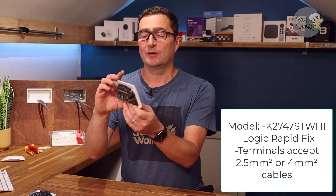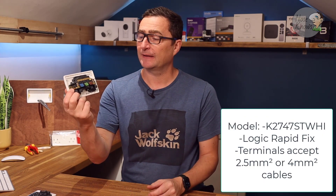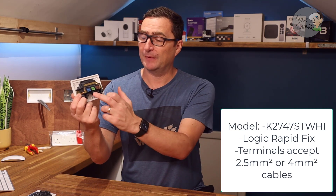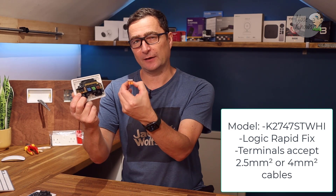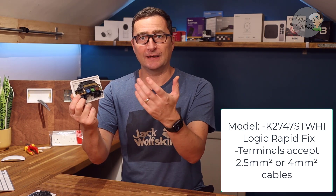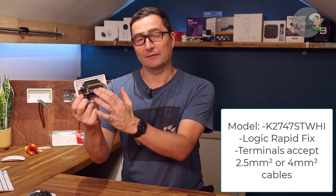Hello and welcome. Today I'm going to take a look at MK's new two-gang Rapid Fix socket. It's a double socket, and MK are calling it a Rapid Fix because it has a Wago-style connector. If you're used to using this type of Wago connector for lighting and extending circuits, then this is the same style of clamp.